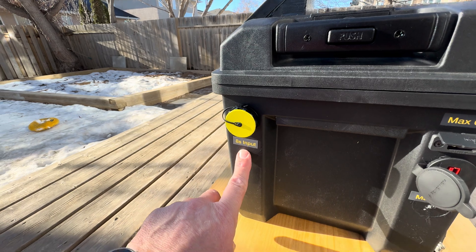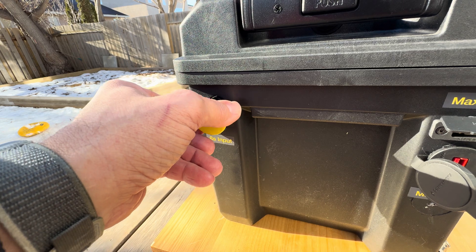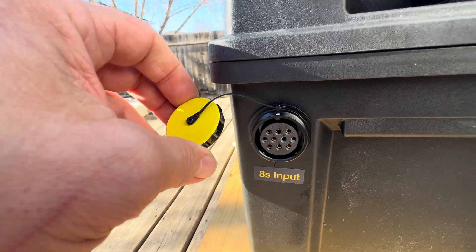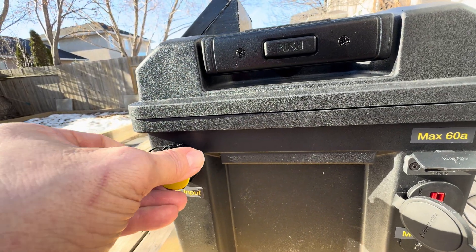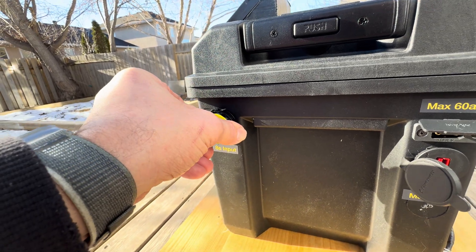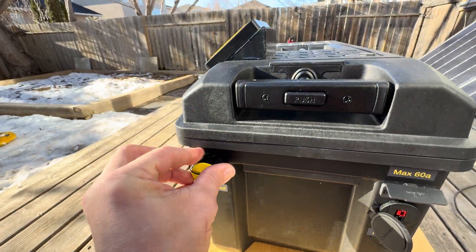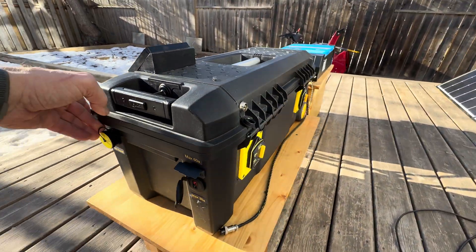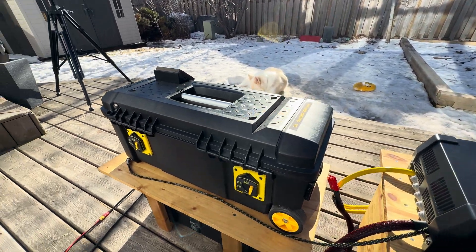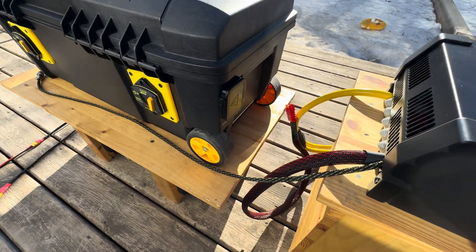Before I go to the other side — this is an 8s input and it has nine pins. We're using pretty serious size pins so we can put like 20 amps for balancing. I've definitely been trying to raise the bar on that to make it even quicker, and I've now been able to balance the battery within almost an hour.